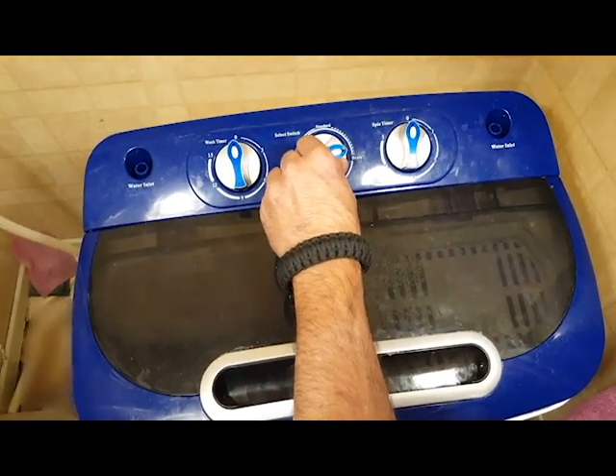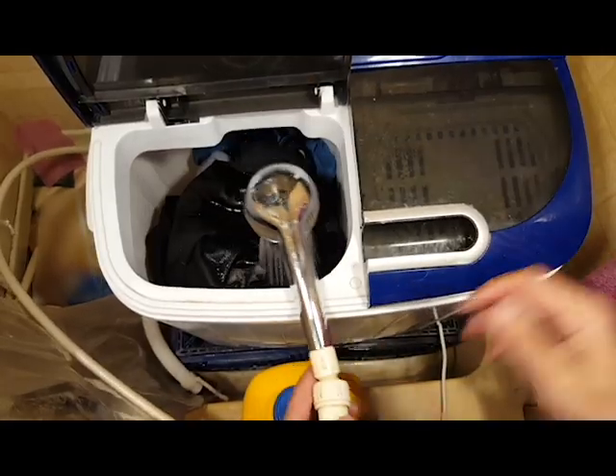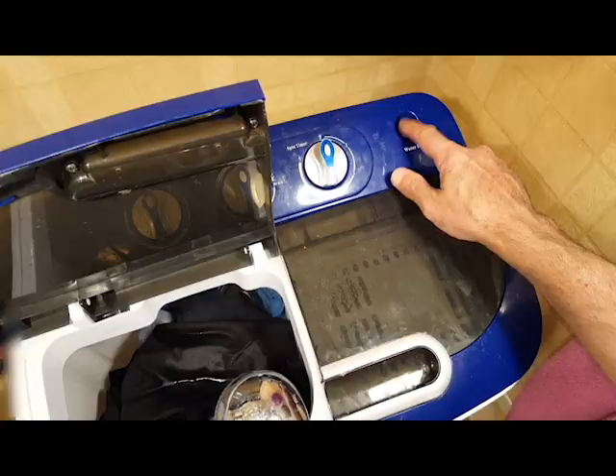Since draining is the last thing you do before the spin, make sure before you fill it with water that the drain is closed. Then just fill it with whatever temperature of water your load requires.